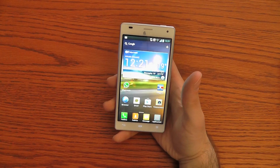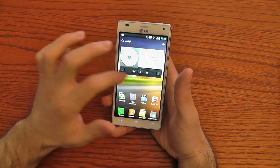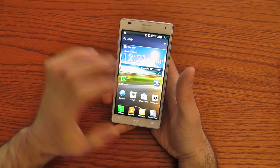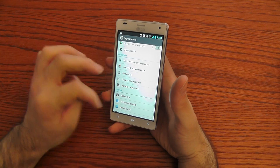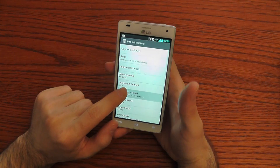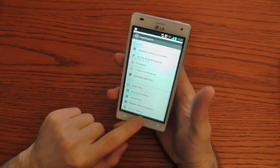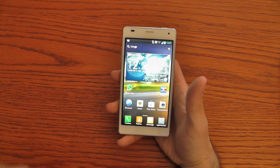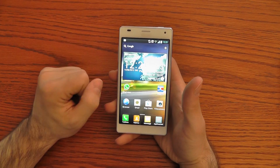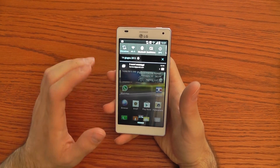The LG Optimus 4X HD uses Android 4 as its main operating system. Let's go into the settings to check the Android version — as you can see it's 4.0.3. On top of this operating system, LG has customized the user interface with its own Optimus UI 3.0.